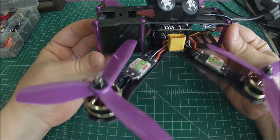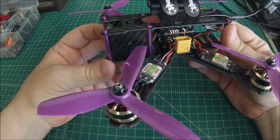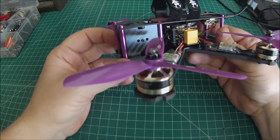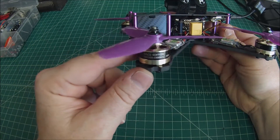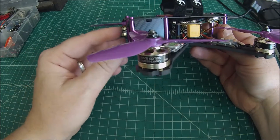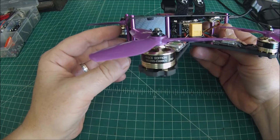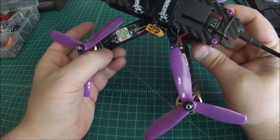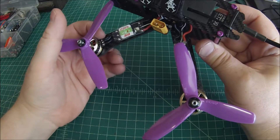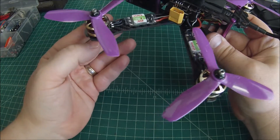I was going to do a build video on it but I'm not comfortable enough with the camera so we'll just go over it here. These are the DYS Race Edition SE2205 — I chose the 2300 KV motors for this customer. These are the Pro Editions, which have soldering pads as opposed to wires coming off them, for a cleaner build.